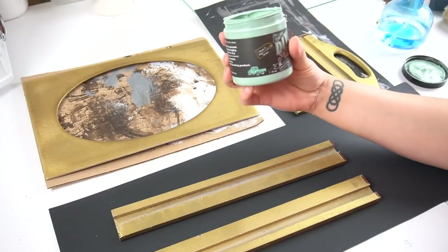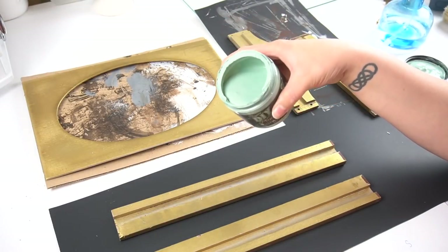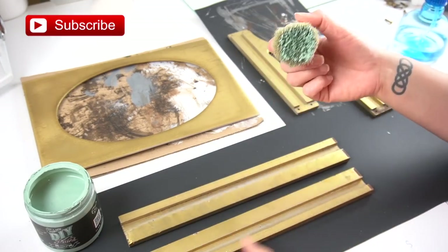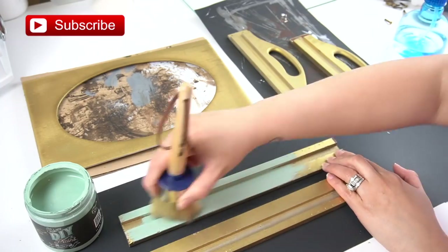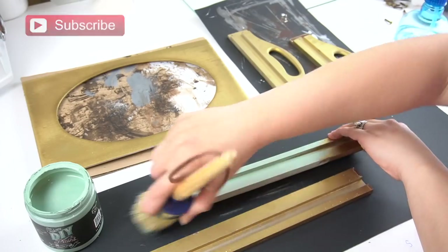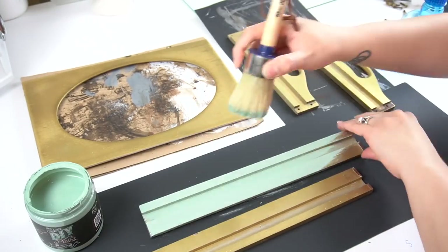Once everything was laid out, I took some DIY paint from Debbie's Design Diary. If you don't know who she is, she is amazing and has her own line of paint — definitely check her YouTube channel out. I've had this paint for a little while and I thought let's try a DIY with it. I took her color in Apothecary for this one.